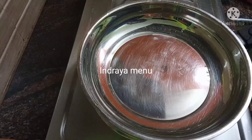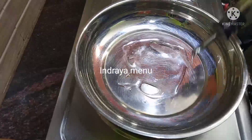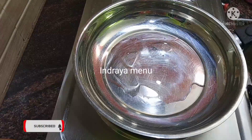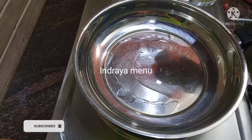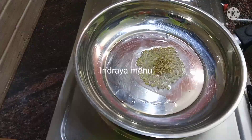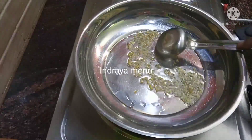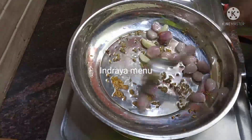Let's put the thangas in the pan. Now, add 1 teaspoon and mix.